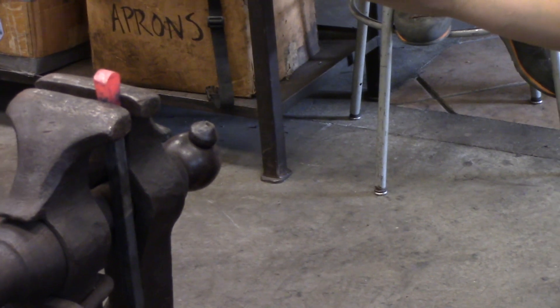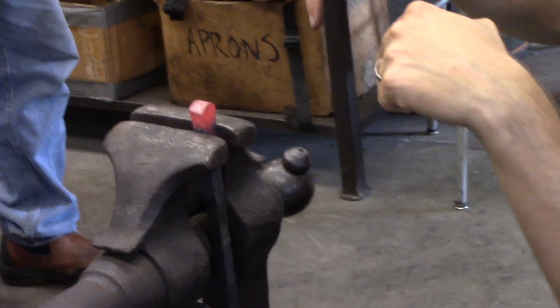If you hammer it flat on the top of it, it'll make it easier to get your punch to bite in initially.